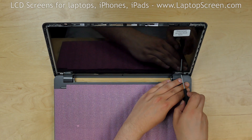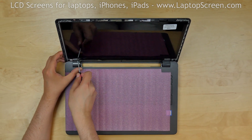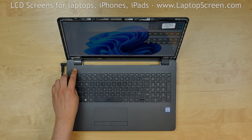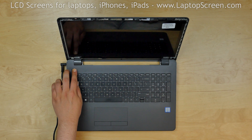Replace the two bottom screws. Now we can test the screen. Reconnect the power cord and turn the laptop on. If the startup graphics appear, the screen is working and we can finish the installation process.